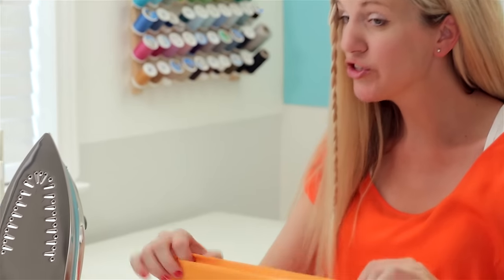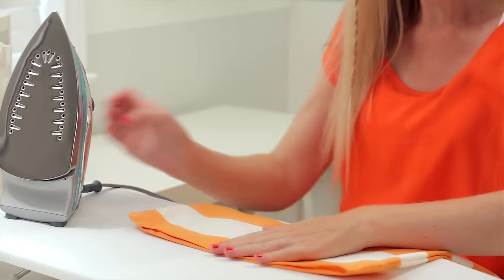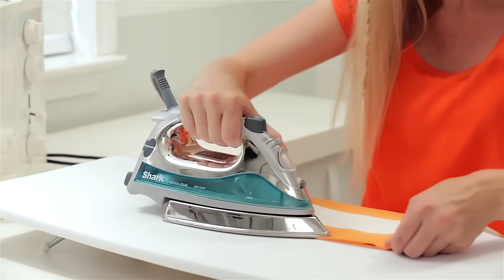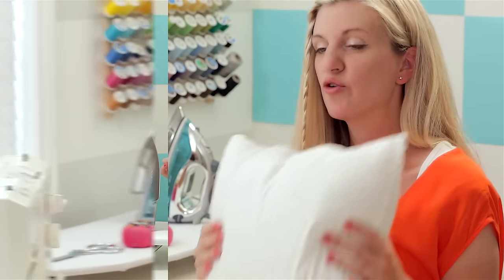The last thing I want to do before we insert the pillow is iron this little opening under. This makes it really easy when we sew it closed at the very end.